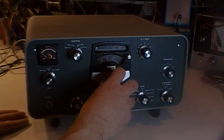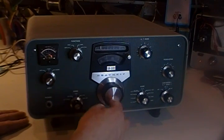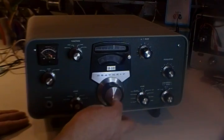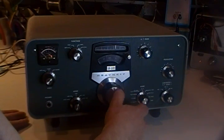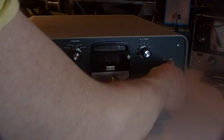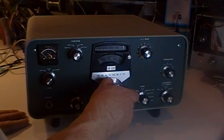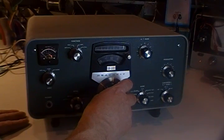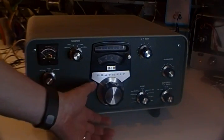And we'll go up the 80 meter band, up in the sideband portion. And we'll go up the 80 meter band, up in the sideband. I'm not a big 75 meter sideband fan myself, but there you go.